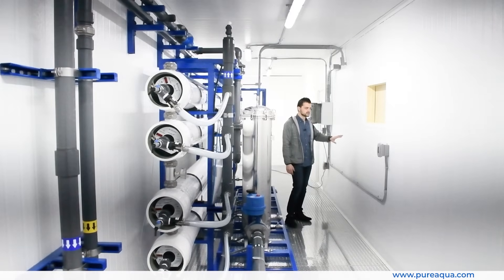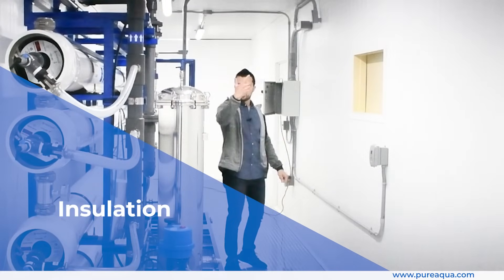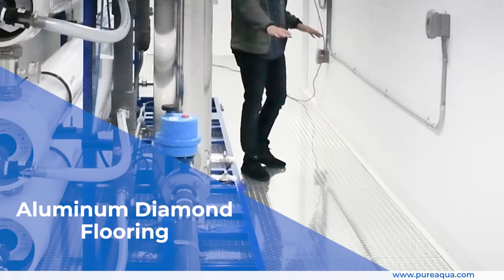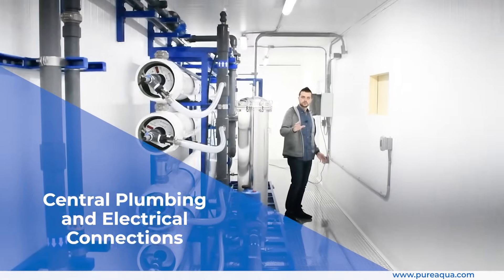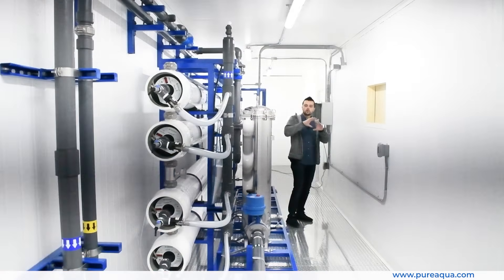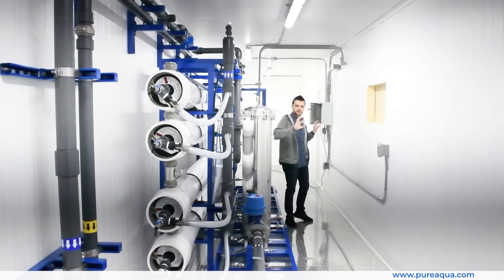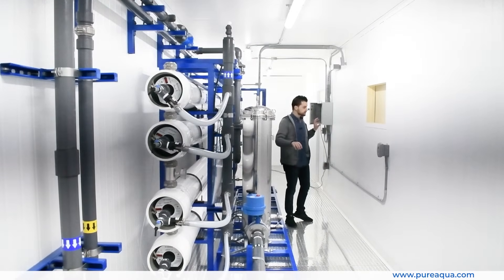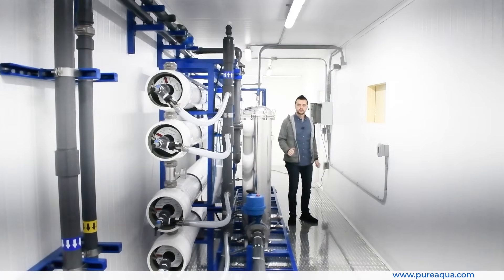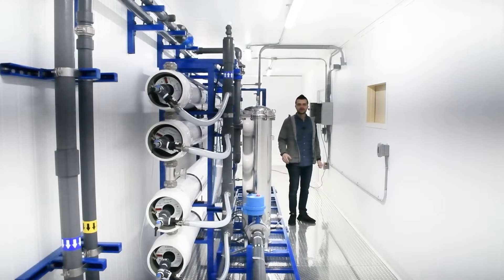Key features of this container include extremely efficient insulation around all walls and the ceiling, aluminum diamond flooring on the floor, and centralized plumbing and electrical connections. All plumbing and electrical work has been done within the container, so the customer simply makes connections on one side for plumbing and one side for electrical, and the system is essentially ready to go to produce clean drinking water — 100 gallons per minute for their mining application in Mali.